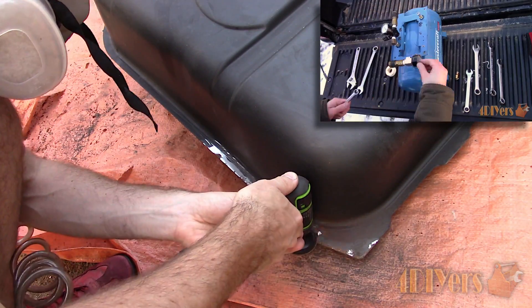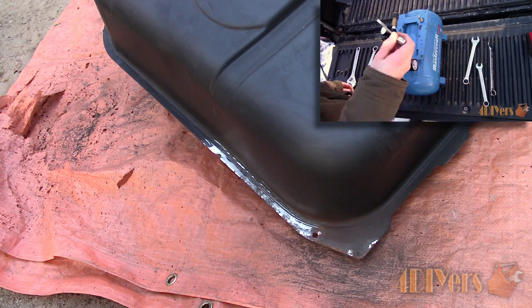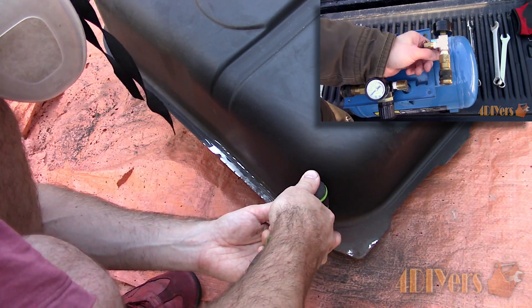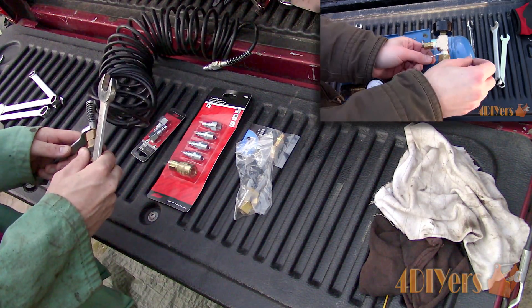Some of you may remember the tutorial I produced earlier this year salvaging a broken air compressor and turning it into a portable air tank, also known as an air pig. If you are wondering how to set that up, be sure to check out my tutorial for that.